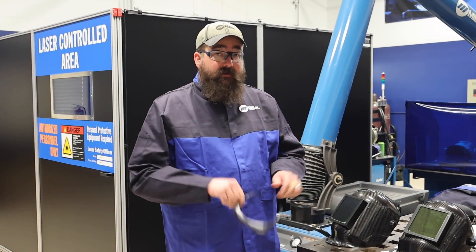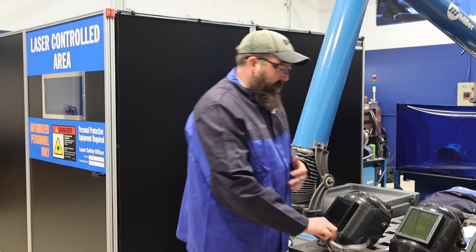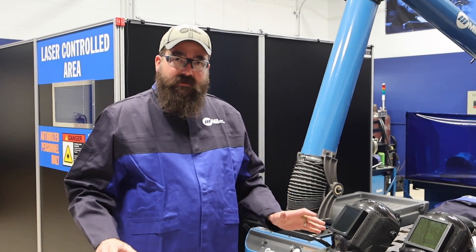We also wear specialized laser welding glasses. Then we've got brand new jackets that are nice and crisp and clean, no holes in them, just for safety purposes. Brand new gloves with no holes in them, covering the full cuff so we don't get burnt.